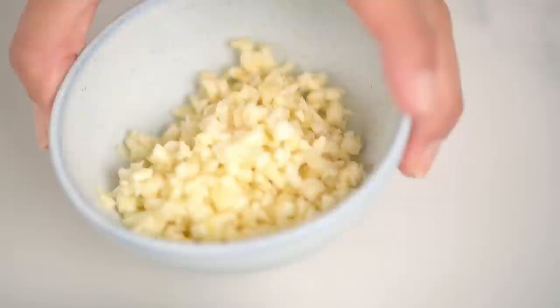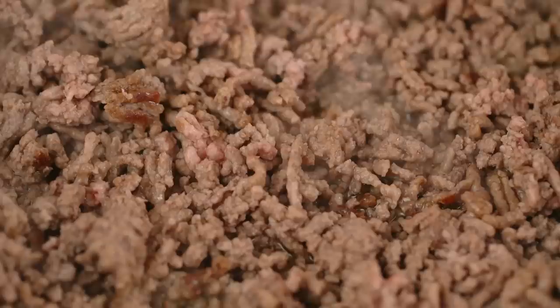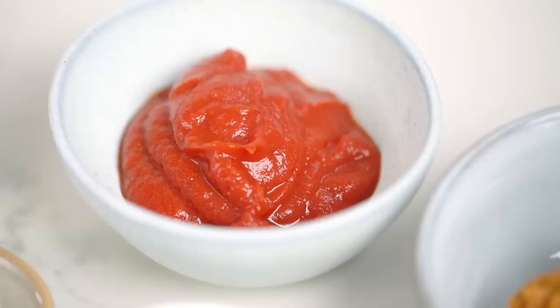My beef is just about all cooked through, so I'm going to add in the garlic. If I had added it at the beginning, it probably would have burnt while I was trying to get that lovely color on the beef. Next, we want to add some tomato paste. There are a whole bunch of ingredients we're going to use that are all about concentrated flavors, because I don't want to spend all day simmering. Tomato paste is one of them - let's get that in there.